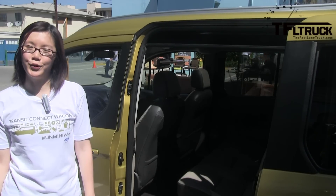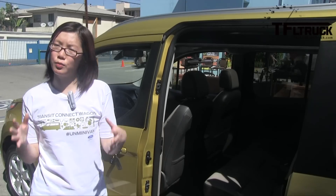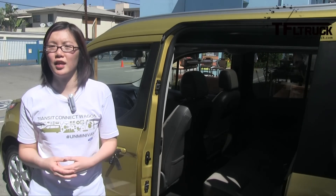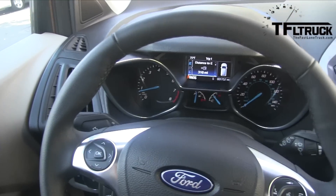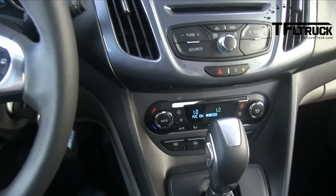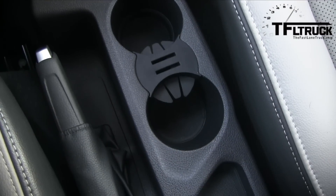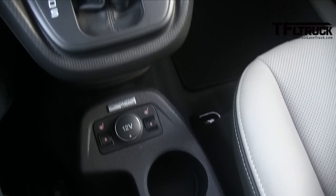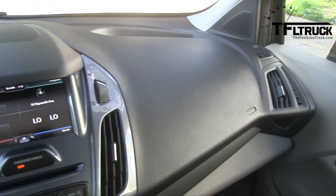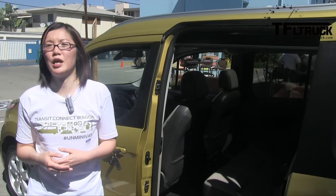We think there will be some customers who are used to driving minivans but maybe don't need that much space and would prefer a smaller vehicle with better fuel economy. Younger families just starting out with one or two young kids who don't need the bulky size of traditional minivans and prefer something more stylish. We also have people driving five-passenger vehicles like Elements and PT Cruisers who could potentially come to this vehicle because they might want a little more space and flexible seating capabilities.